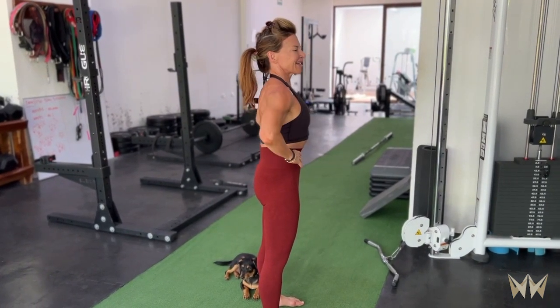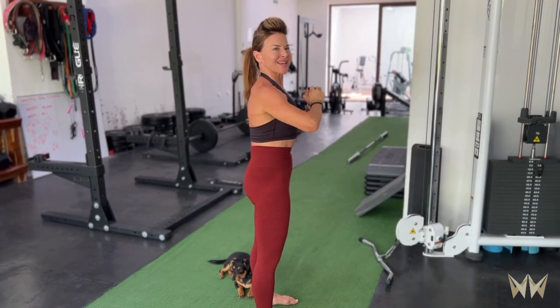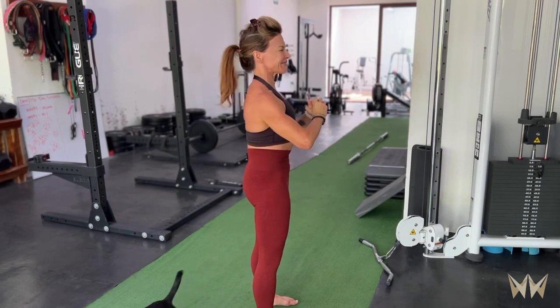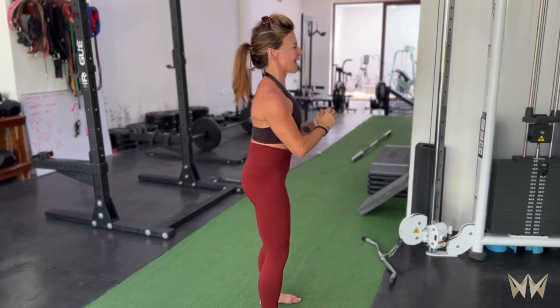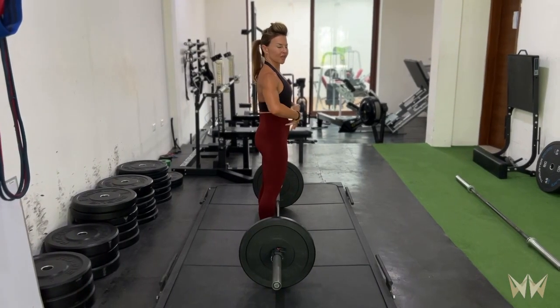Imagine you're trying to harden your midsection as though someone was trying to punch you. You want to keep that thickness as you bend over — you don't want to release it. Let's try that with a barbell.